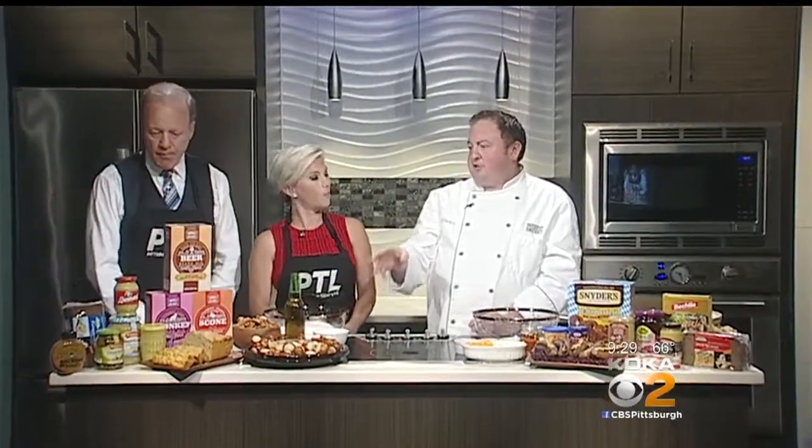We're celebrating Oktoberfest at Market District, and I brought two of my favorite new items that I've kind of stumbled upon. The first one is the beer bread mix, and this is available in a box mix. We have a monkey bread and a scone mix. These are brand new for Market District. You can find them at Giant Eagle as well, and I like them because I'm not a baker, but they're super easy.